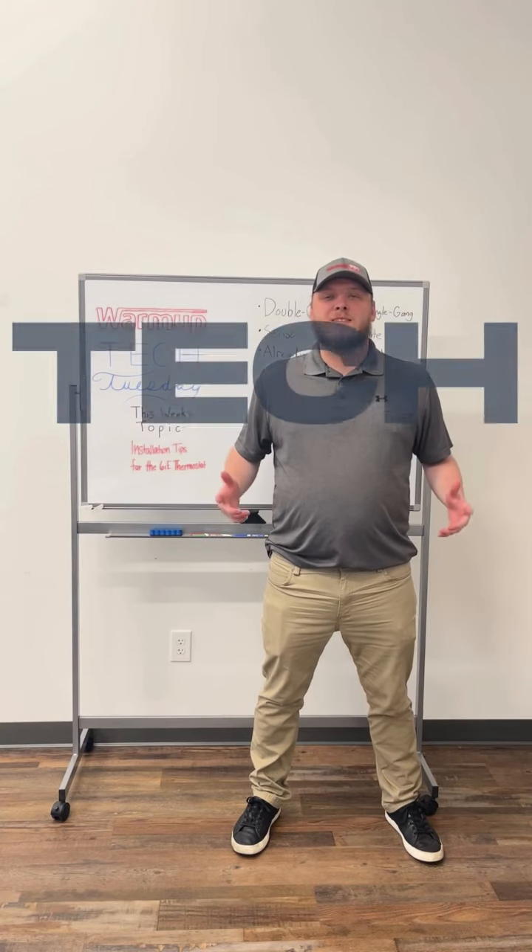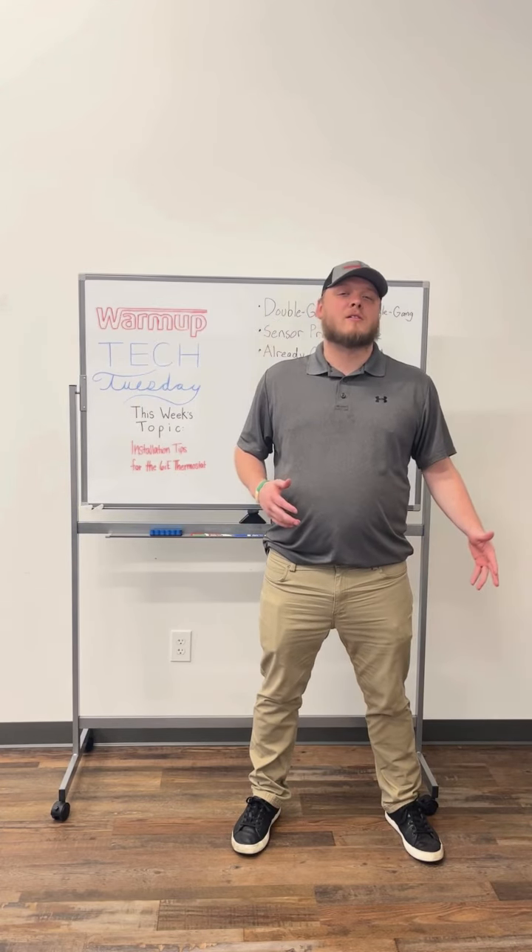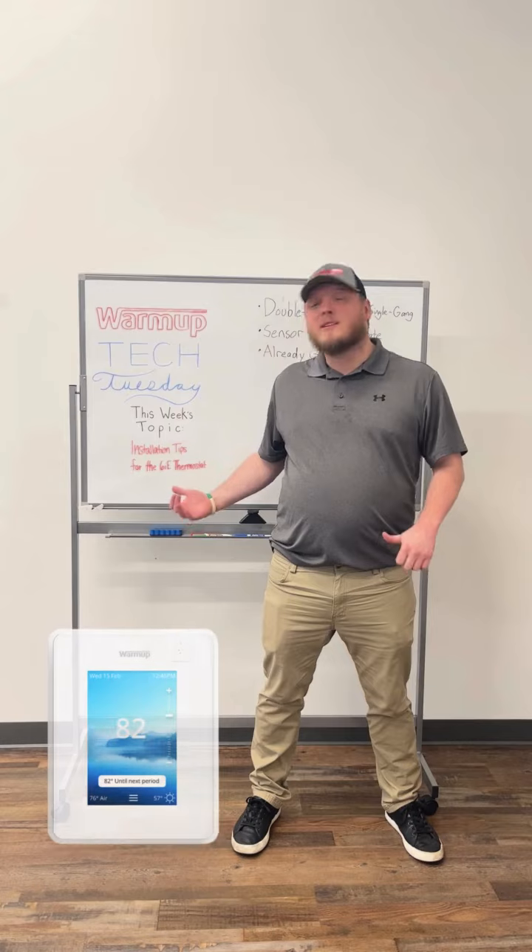Hi, this is Jimmy from Warm Up, and welcome back to Tech Tuesday, where today we're going to be talking about installation tips for our 6IE thermostat.